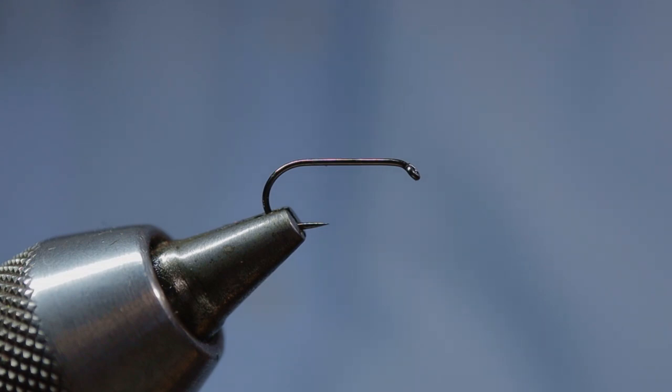This is a rather obscure North Country pattern called the Royal Charlie, and the dressing I'm going to showcase today is Nat Hunt's variation of this fly. Even though it's found in a few North Country manuscripts where it's listed as a stonefly imitation, and where they often state that the fly is for when the rivers are brown or running off after a spate, it is somewhat ignored by the majority of modern North Country anglers.